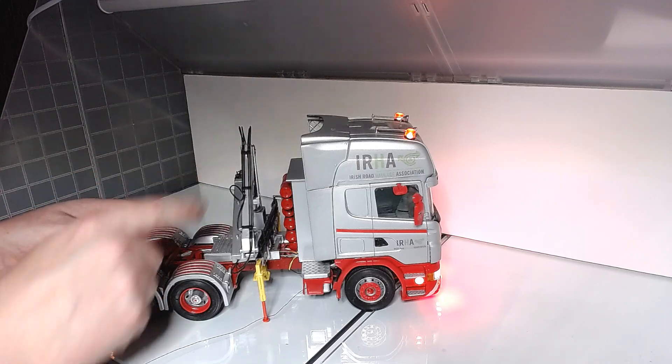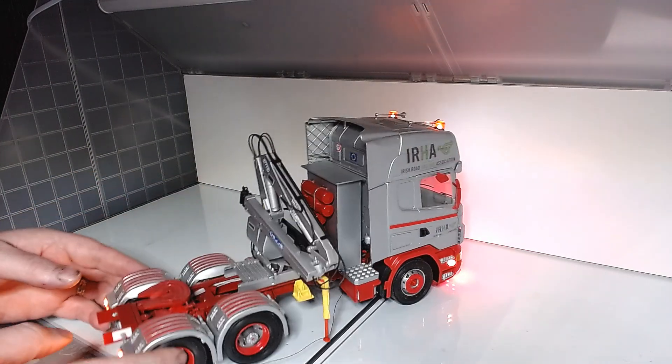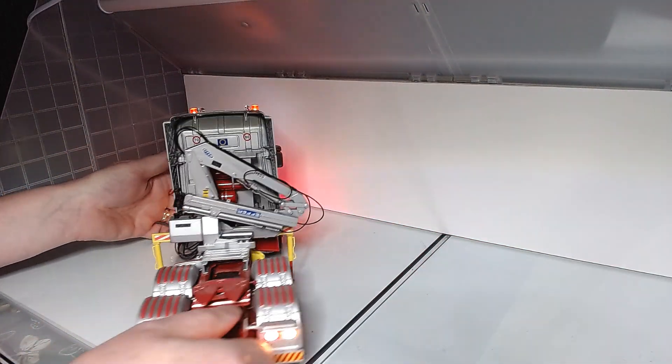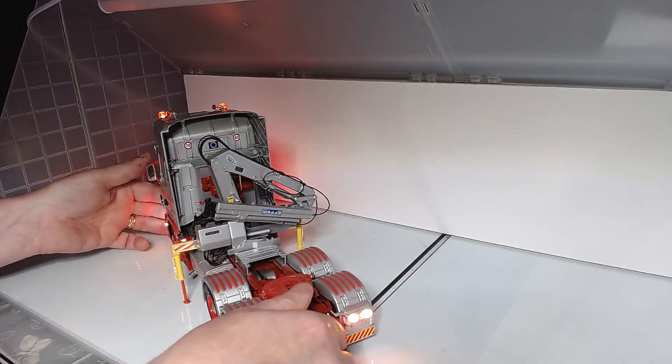I have another couple of these cranes here somewhere. I was thinking about adding one to the New York building during the night — it was just an idea I came up with earlier. So we'll see what happens.